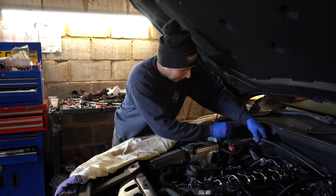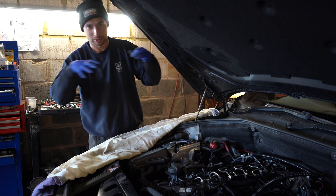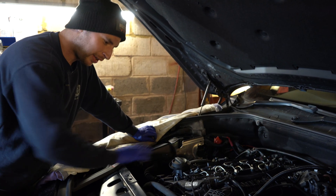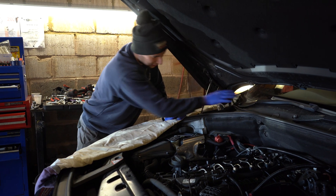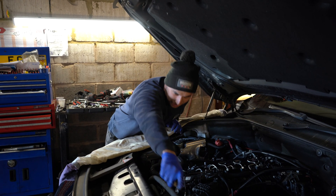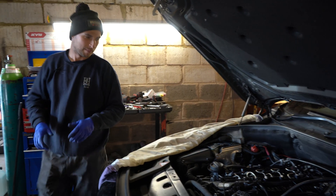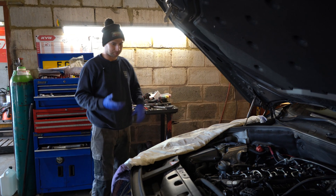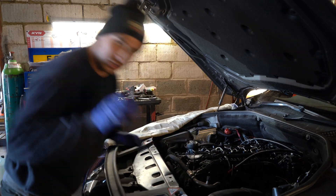I like to put bolts somewhere near where they came from in the engine bay rather than all in one box. For example, if I'm taking bolts from around this area, I put them there. If I take one from this corner, I put a bolt there - so when I put everything back together, I know exactly where they go. It's my personal way; whoever works on the vehicle can do it their way.